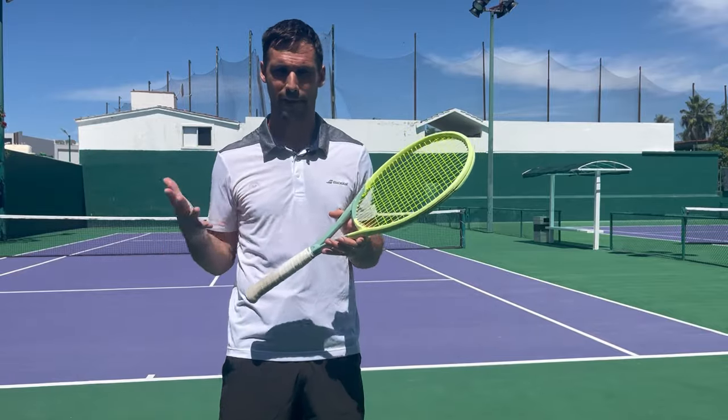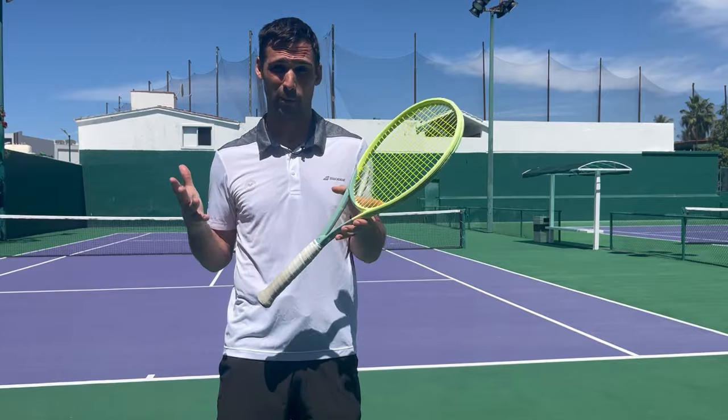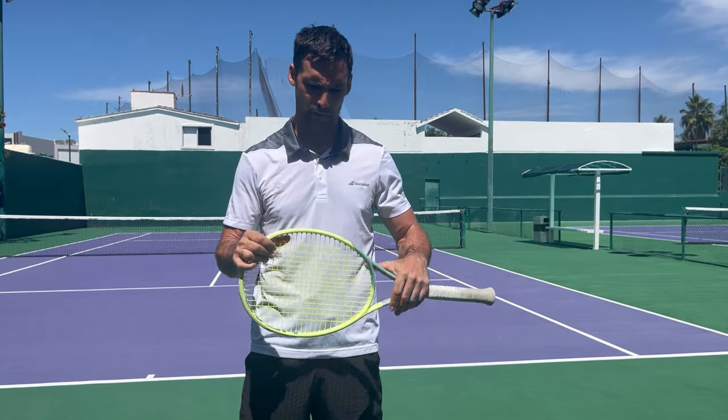Hey, Richard Bryce here, Tennis Hacker. In this video, I'm going to be talking about my racket and my string setup. I'm also going to give you my thoughts on rackets and strings. The reason I'm doing that is because I get a lot of requests — people have asked me to make this video, so that is what I'm going to do.